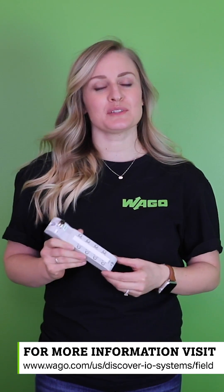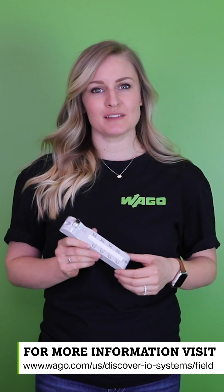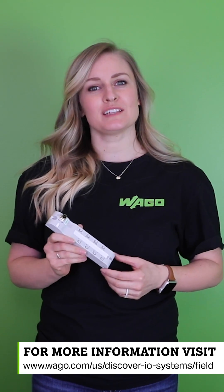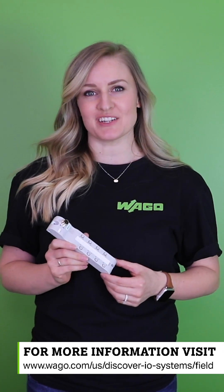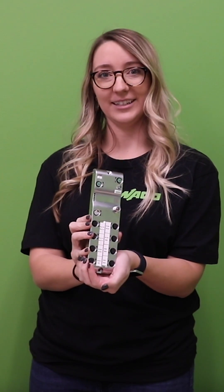Go to our website at www.wago.com/us/discover-I.O.-systems/field to see which I.O. system field products are right for your application. There, you can also download our brochure, watch videos, and discover the advantages of I.O. system field. Happy Tuesday!